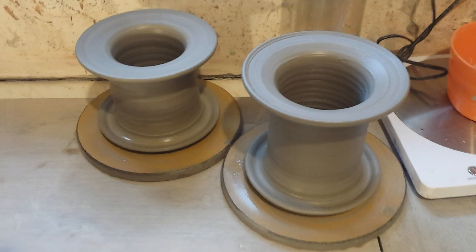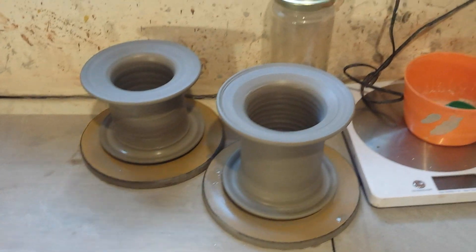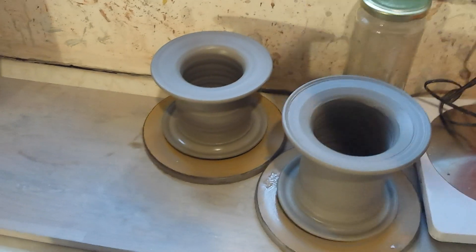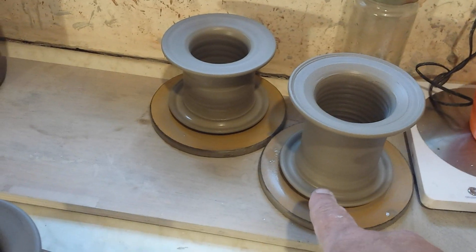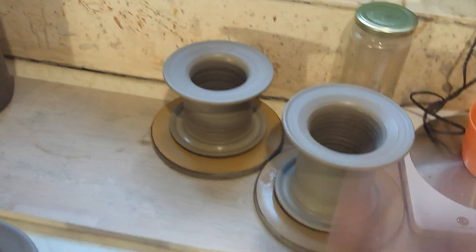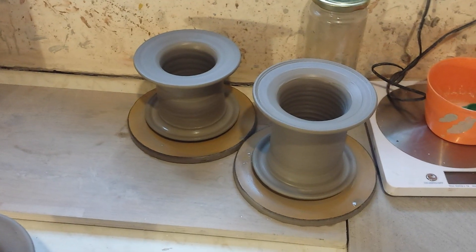I've got a bit of clay left, so I'm throwing some toothbrush holders — something I've never thrown before, not this style anyway. These are obviously going to have holes cut out for you to drop your toothbrush in, sit the base of the toothbrush on that ledge there, and your toothpaste tube in there. I'll have another go at one of those.